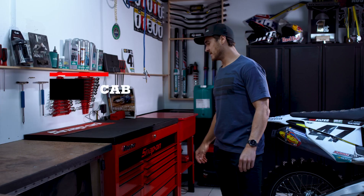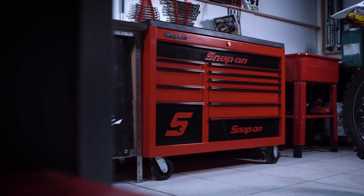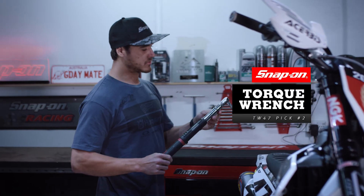This is my Snap-on roll cab — it's fully lockable, I can roll it around my workshop, and it's a great bench. And this is the digital Snap-on torque wrench.